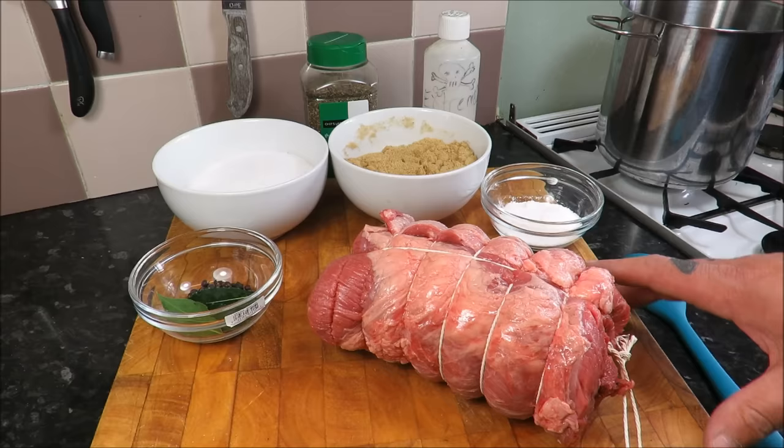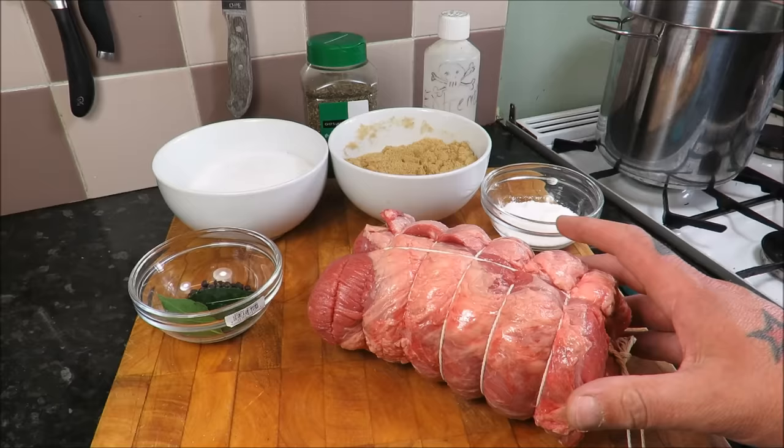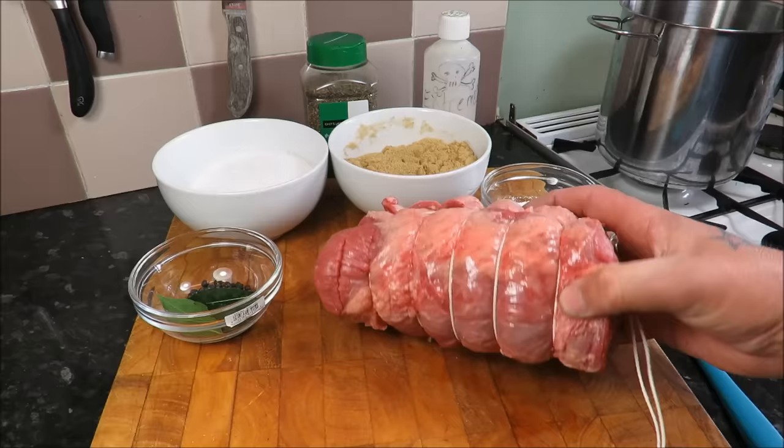Hello my friends and welcome back to the Scott Ree Project. I have been looking forward to showing you this one — it is personally one of my favorites. It's a dish I grew up eating, although it might have been the tin version. You cannot beat the original version. Today I'm going to show you how to make the wonderful corned beef.